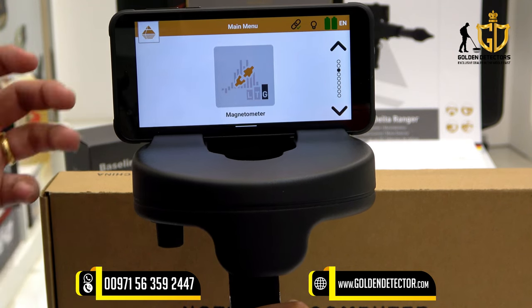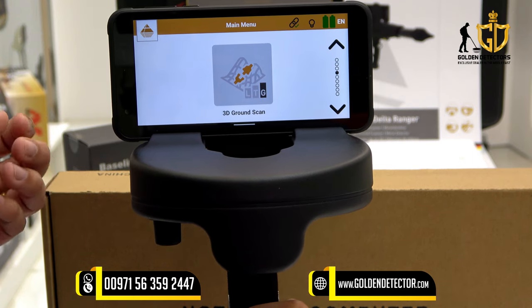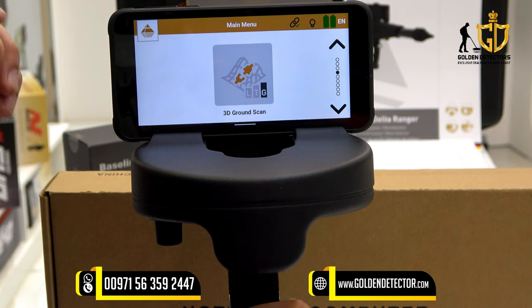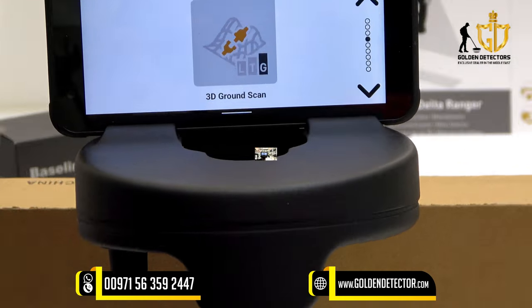Magnetometer is used before performing 3D ground scan. The 3D ground scan is used to get a detailed visualization of underground structures and potential target objects, and can be analyzed by Visualizer 3D Studio.